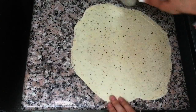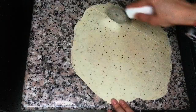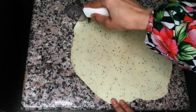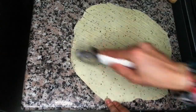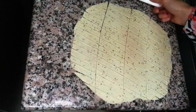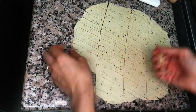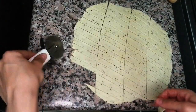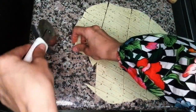Now let's cut it with the pizza cutter — it's quite easy compared to a knife. Then just pick up the pieces one by one. I like to pick them up with the cutter. Then we will be frying.